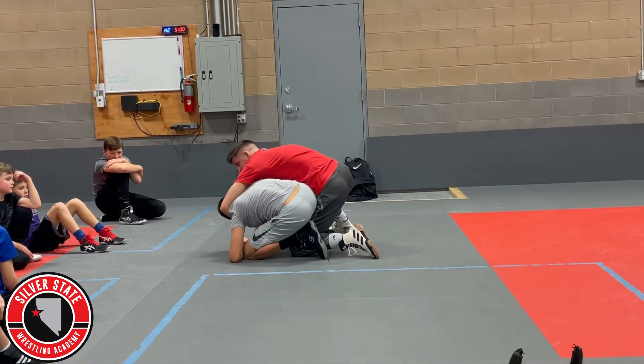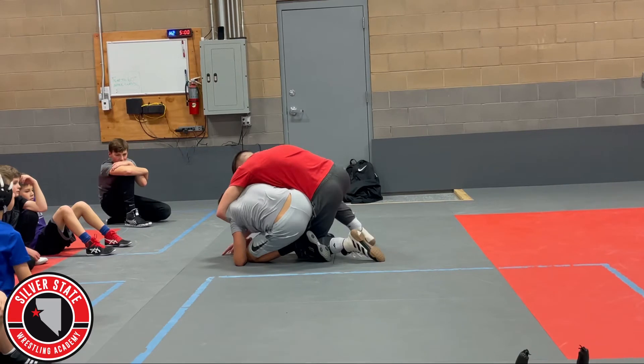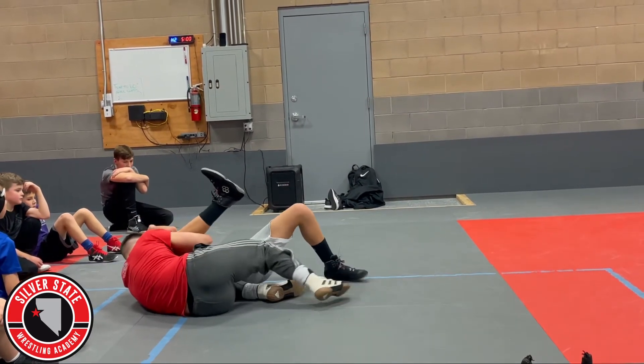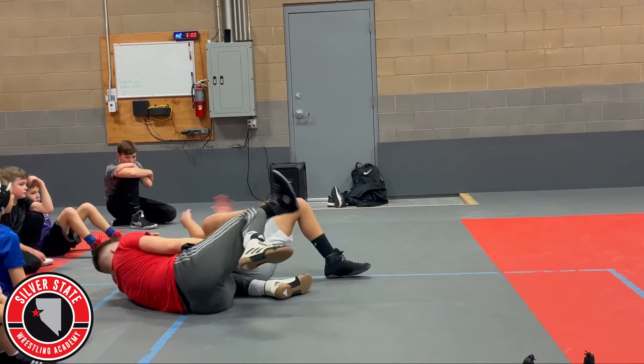Step up on the outside and just start bumping until he hits his hip. Once he hits his hip, bottom knee in, forehead to forehead. Get your head. Get your pin.